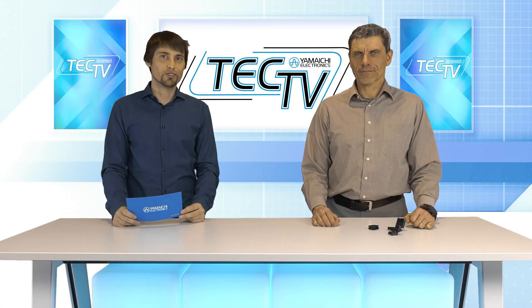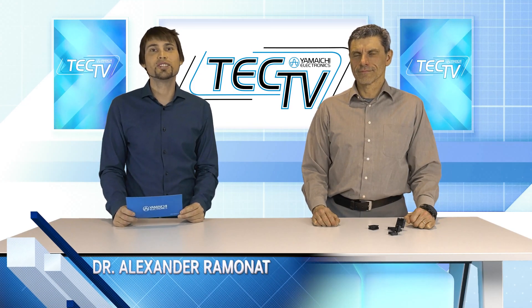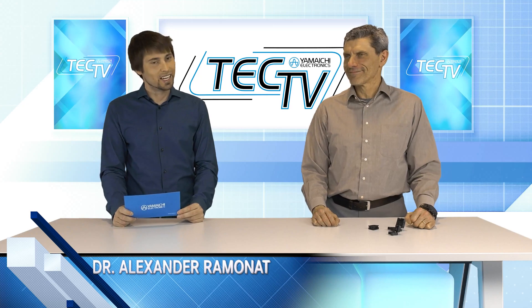Hello and welcome to today's episode of YAMA-HE TECH TV. My name is Dr. Alexander Armonat, and with us today in the studio is Enrico Torizzo. Hello Alex. Hello Enrico.